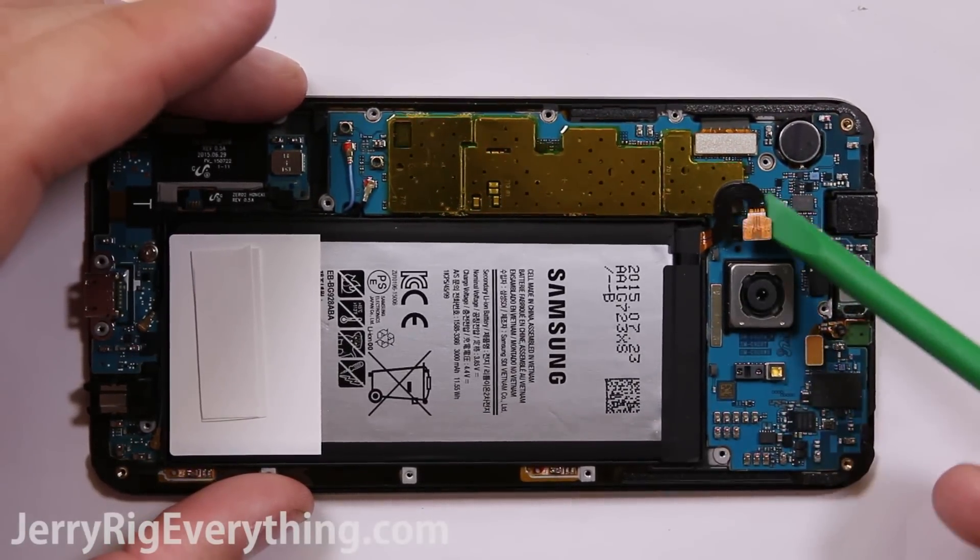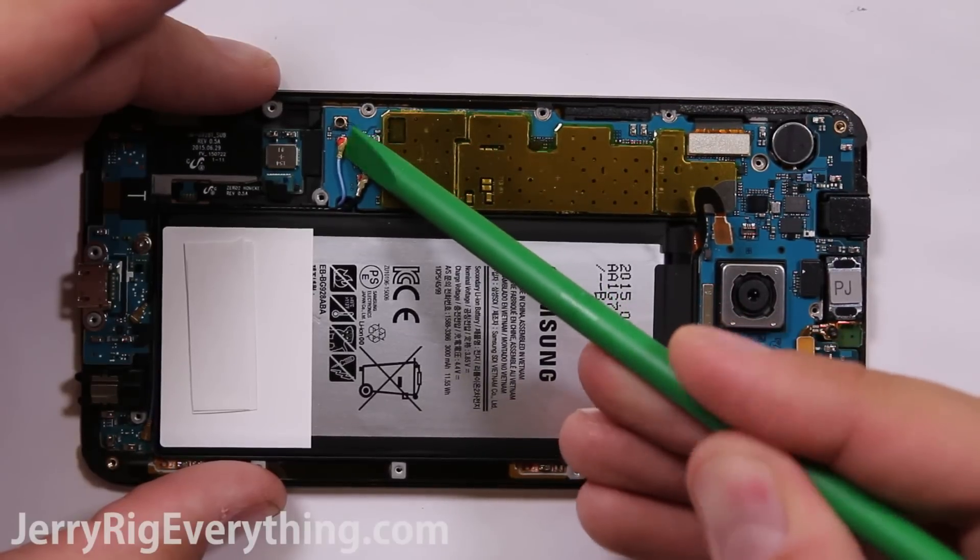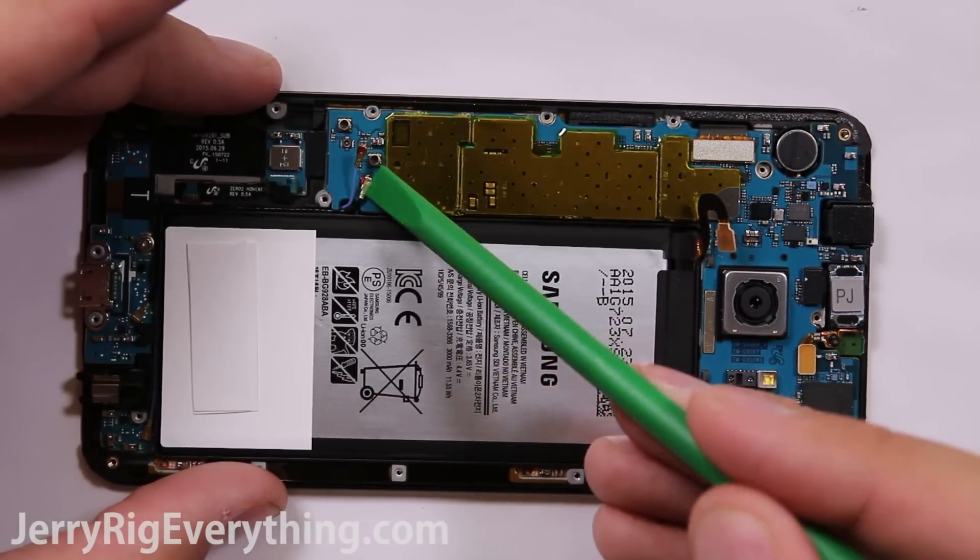Here's the battery connection. I take that off first so I don't have any electricity coursing through the motherboard. There are also two wire cables down at the bottom that are just going to unsnap and pop off.